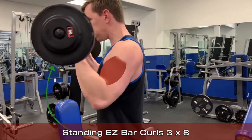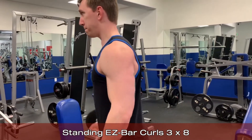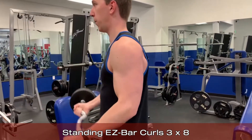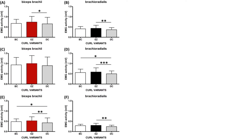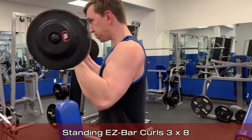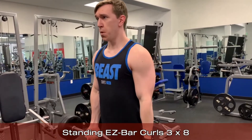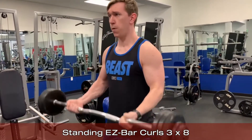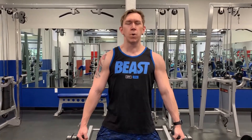EZ bar curls target the biceps, the brachialis, and the brachioradialis muscles through elbow flexion with the forearm in a partially supine position. EZ bar variations of standing curls have been shown to better activate the biceps and the brachialis muscle than traditional dumbbell variations. While straight bar curls showed similar activation, the grip of an EZ bar tends to be more natural and helps to avoid some forearm-related injuries that can come from consistently doing straight bar curls.